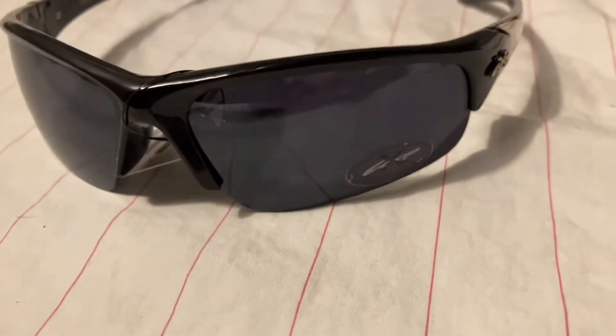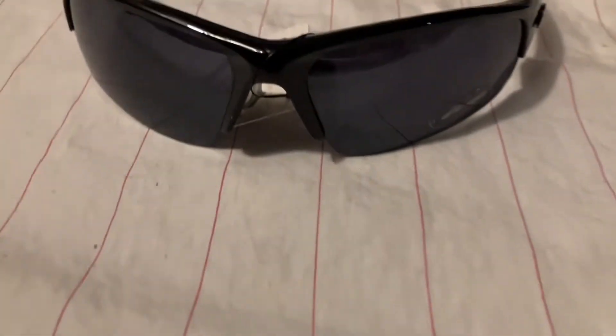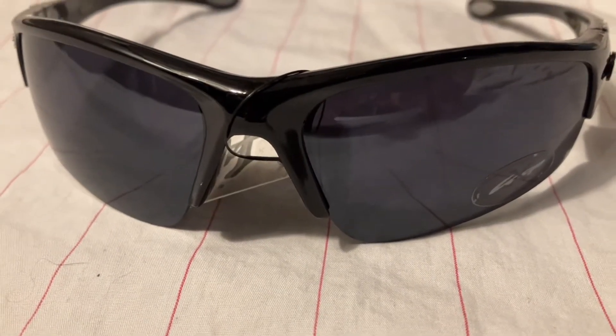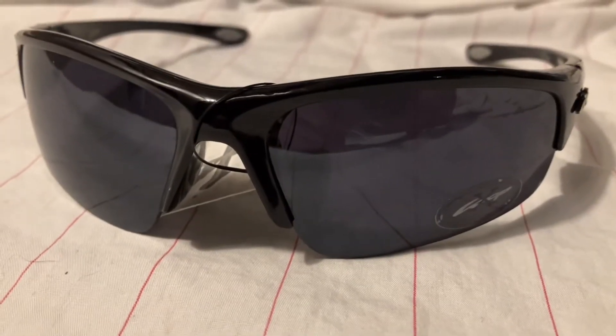Hey y'all, what's going on? This is Jason Davis with Davis Sunglasses. I want to show you a pair of sunglasses I have here — this is a pair of X-Loop sunglasses. The model number is XL2230-1, and we have a smoke lens.